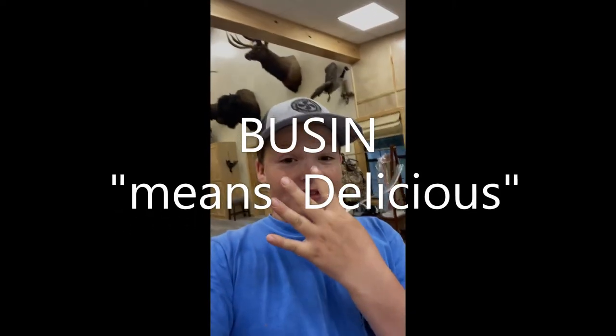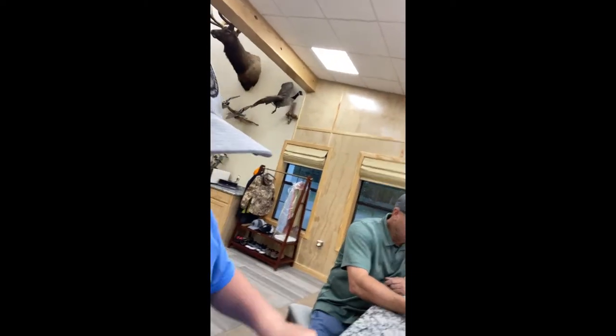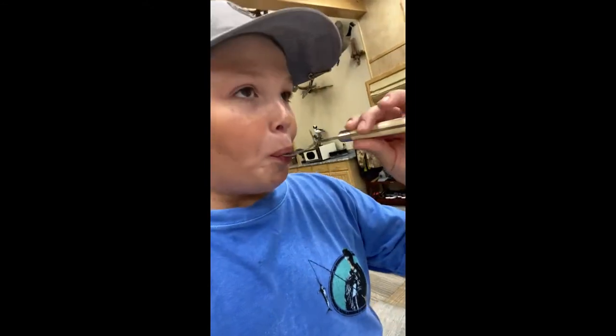Bonus clip — we're going to show this before we eat the fish. Bussin, bussin, bussin, bussin — it was four whole bussins. Spoiler alert. What is this, lemon cheesecake? Yep, something like that. It's good too. Three bussins for sure. Absolutely, three bussins.